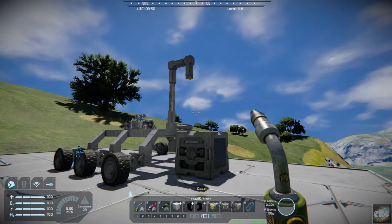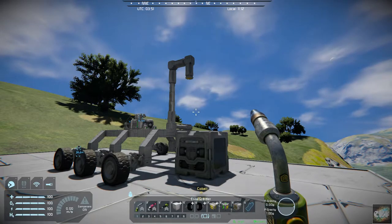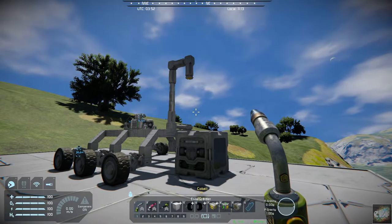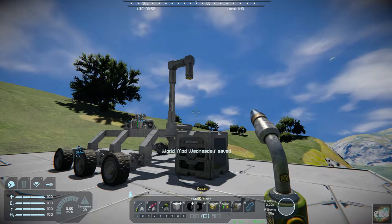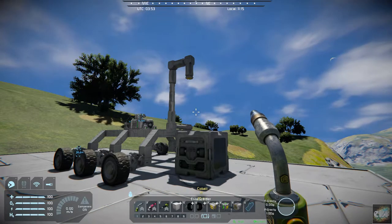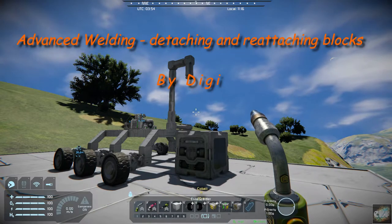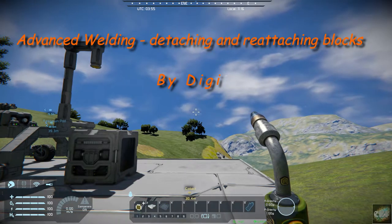Hello, fellow space engineers! Commander Kingfish here, and it is Mod Wednesday. Today's mod is again by Digi — he has a lot of good ones out there. It's called Advanced Welding — advanced welding and detaching and reattaching blocks.